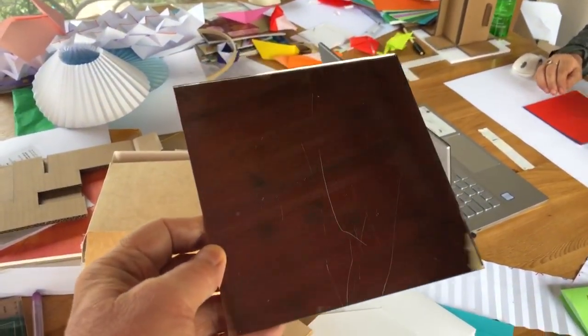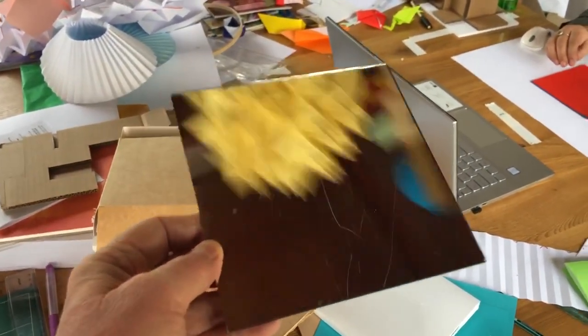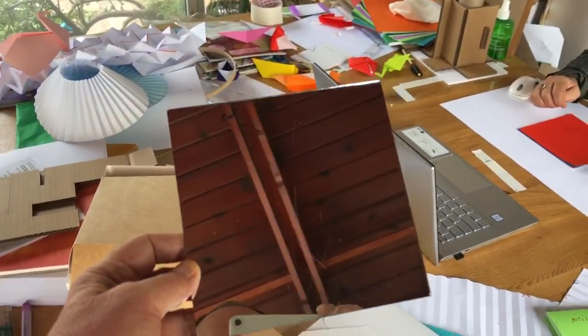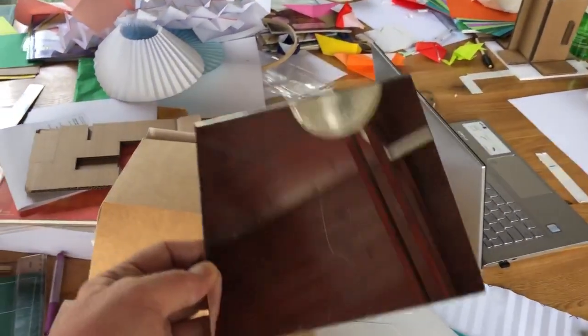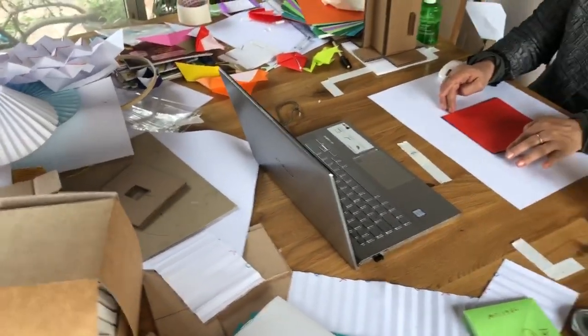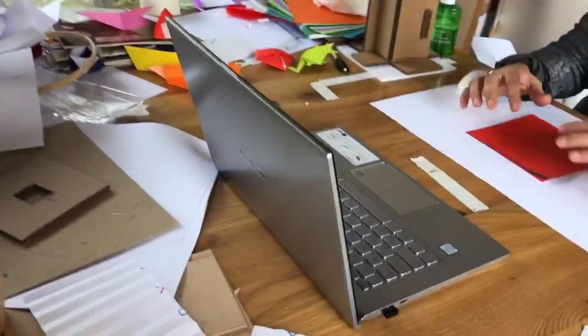Hello, this is Paul. You might have seen the video I made a few days ago which used a mirror at 45 degrees to direct this iPhone camera to my hands, and it seemed to work. But the problem is, what if you want to use Zoom or Skype or whatever to teach? So here we have a laptop in my messy studio and here's my model.